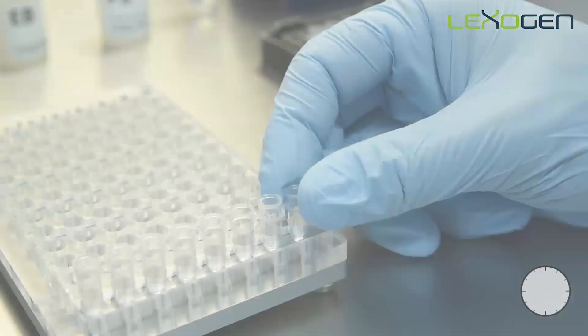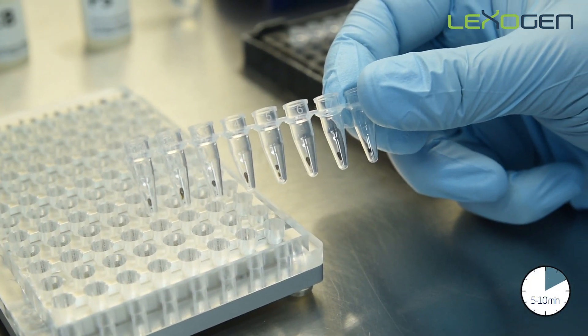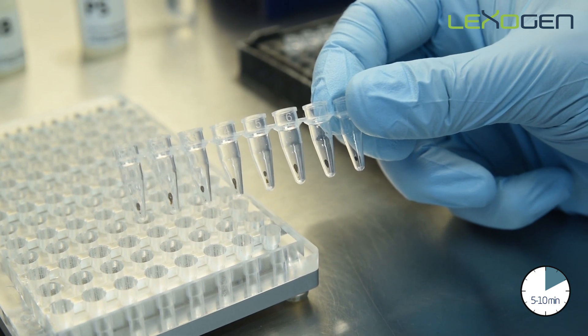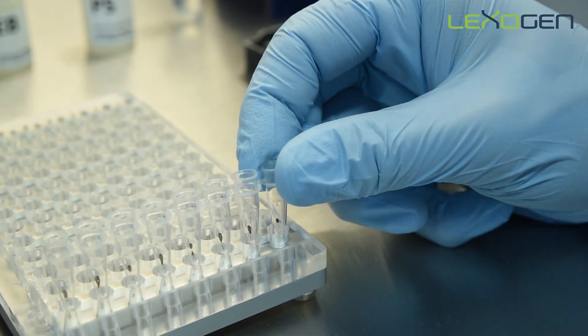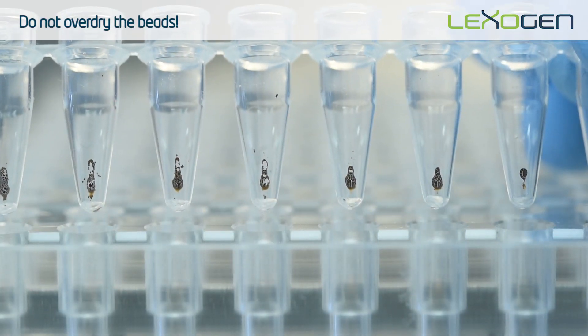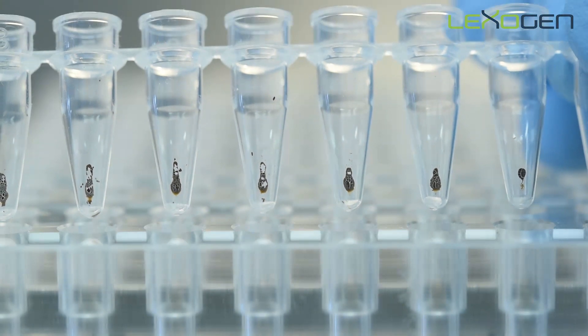Dry the beads at room temperature and check visually every couple of minutes. Once you see the surface appears matte and no liquid droplets are visible, you can proceed to elution. Be careful not to over dry the beads, as bead cracking can lead to reduced yields.